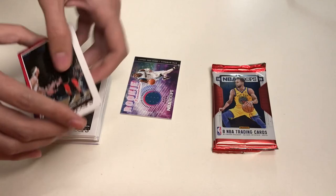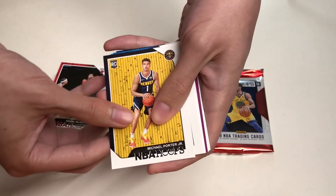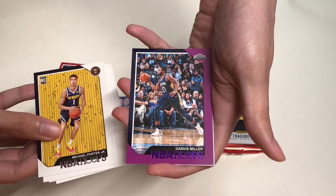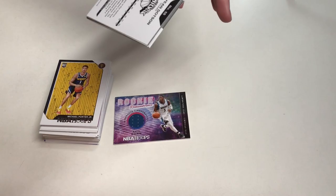Moving on to our second-to-last pack, we will get a rookie card of Michael Porter Jr., then Hamidou Diallo, Kemba Walker, Jonathan Simmons, a purple insert parallel of Darius Miller, Charles Barkley, Danilo Gallinari, and Maurice Harkless will be our last card of that pack.